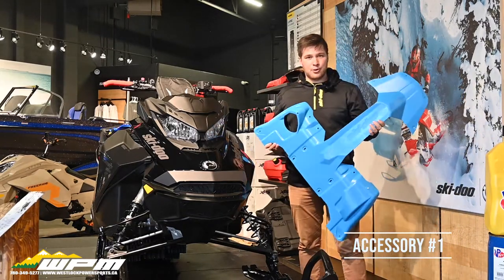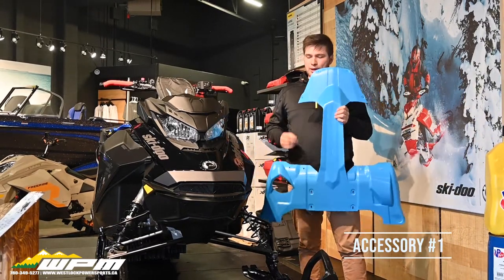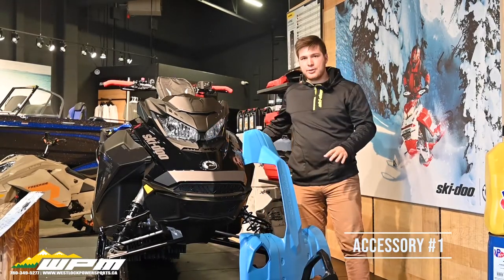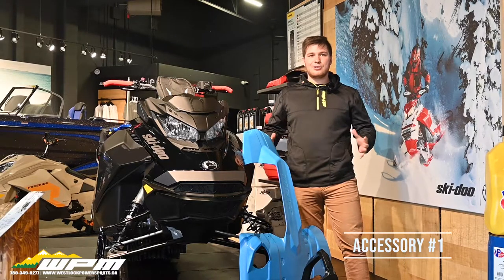They come in a couple different colors: orange, red, green, and blue I believe. These protect your investment. They go underneath, making sure that nothing underneath your sled gets scratched or broken.